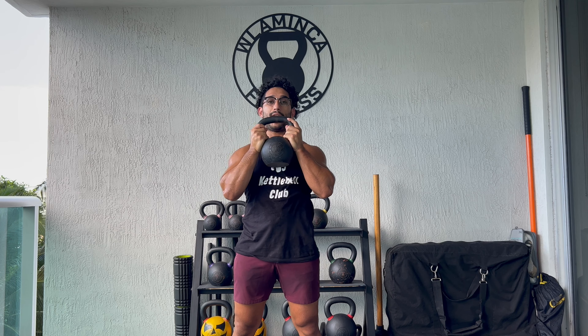Elbows tucked into the ribs. This is how we're going to hold the kettlebell, by the horns, with two hands.